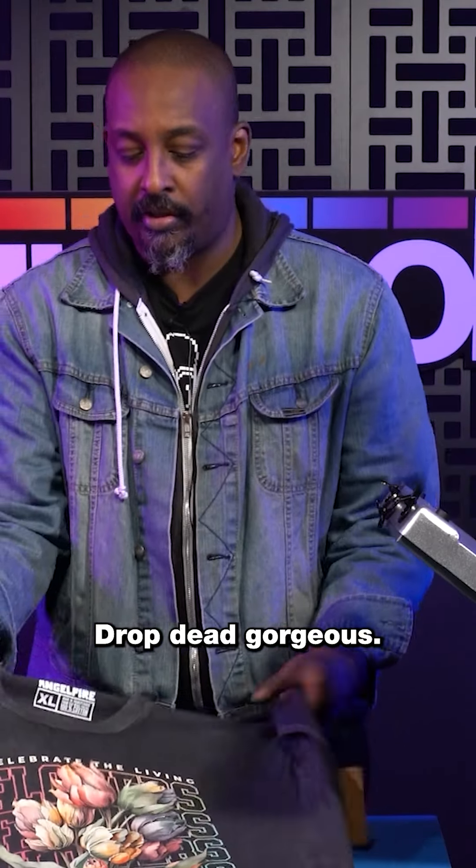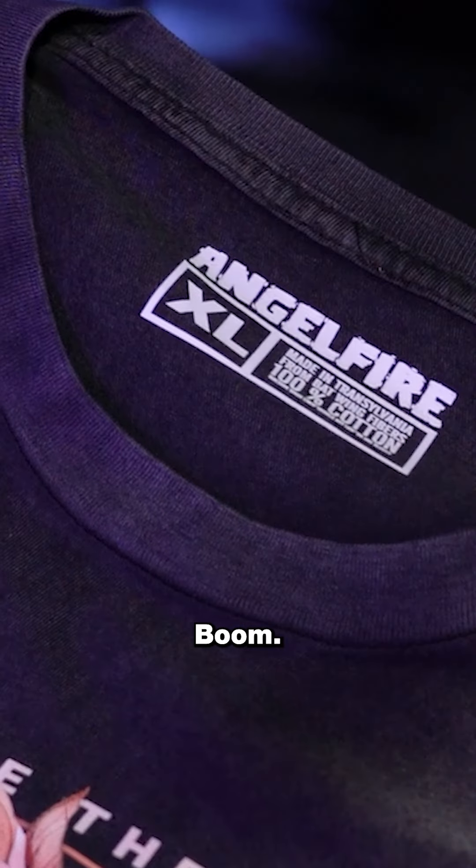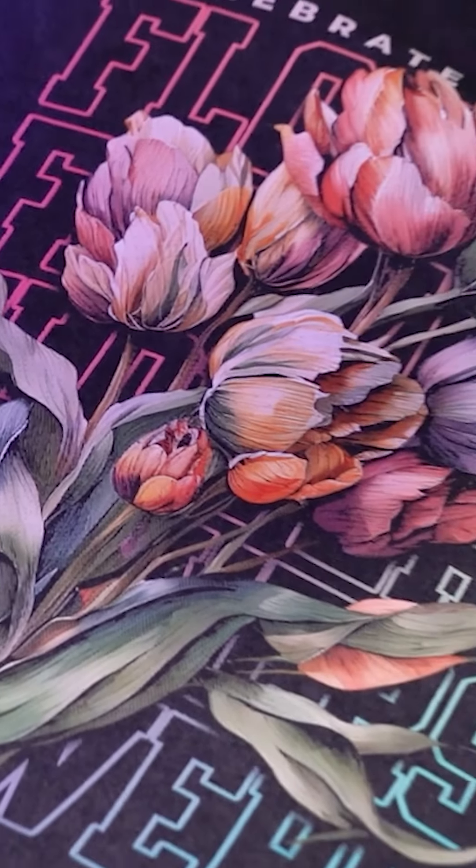Drop dead gorgeous. Boom. Boom. Boom. Boom.